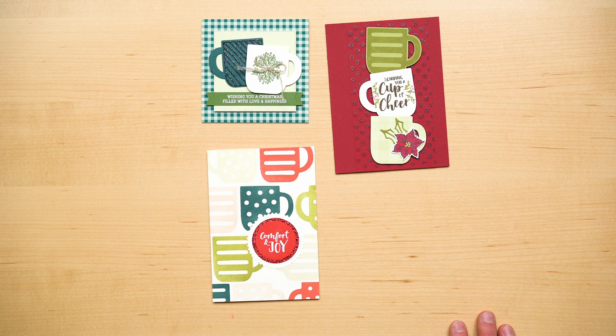Try out this amazing new style of stamping by reaching out to your demonstrator. You don't already have a demonstrator? No worries. You can find one at stampinup.com. Thanks.